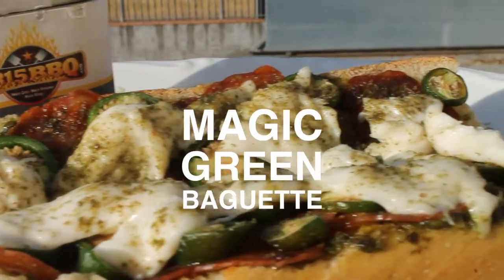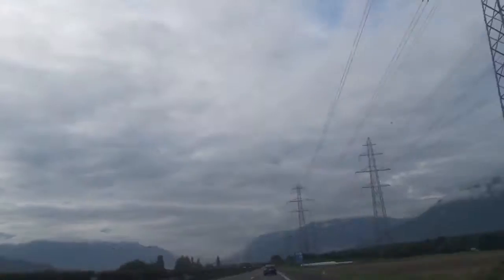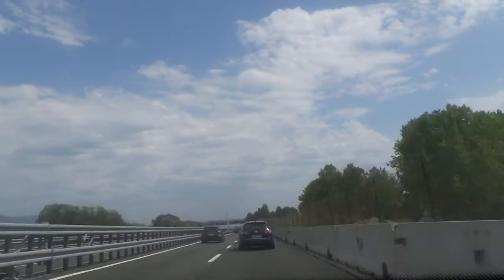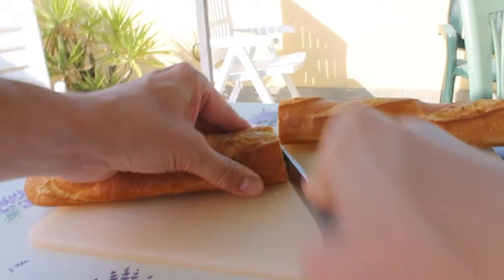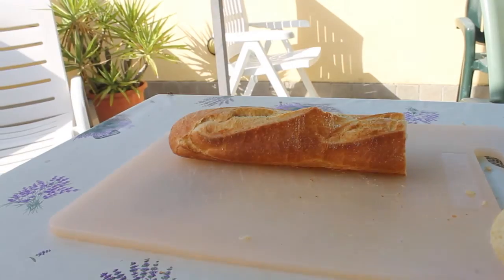Hi folks, today we're making Magic Green Baguette, so stay tuned because it's time to grill. This is my second and last video from my holiday edition. I was on vacation in Tuscany, Italy, and now I'll show you a recipe for when you don't have much time. Take a baguette roll — these are available in almost any supermarket here in Italy, and maybe where you live too.